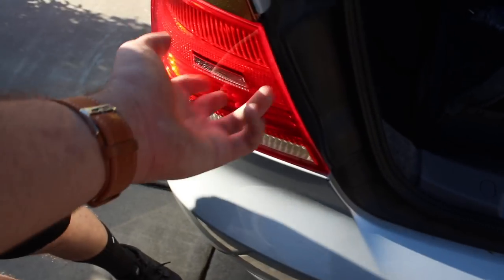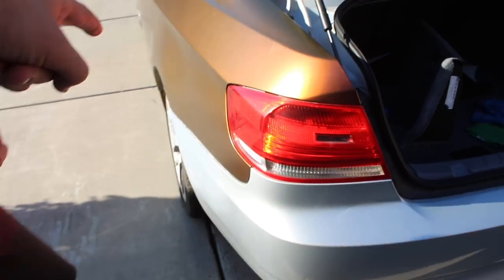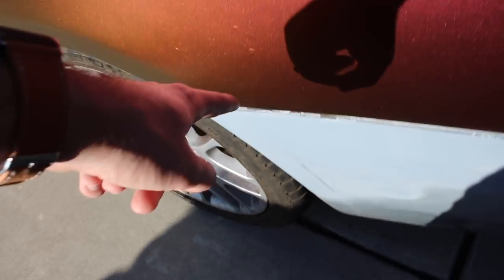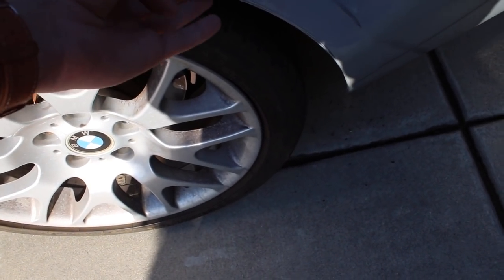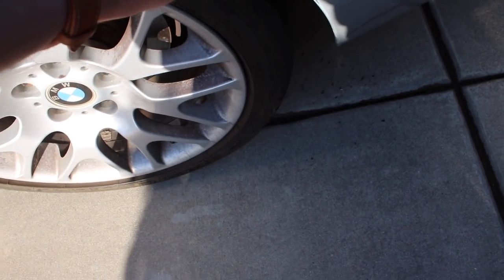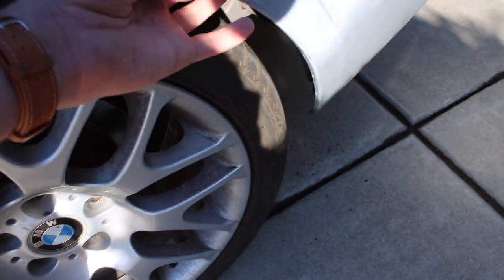Same goes for the other side — pop open the flap, get the screw out, and that should release tension. Once you get the headlights out there are some clips you can pull up and pull out. There's also one screw on each side. What you're gonna have to do is jack up the car and take out the screw underneath. In my brother's case, this side was the accident side so the screw was already exposed. You can just pull it out.